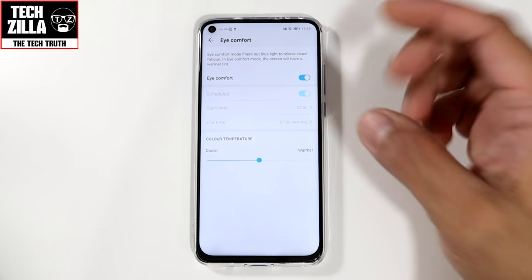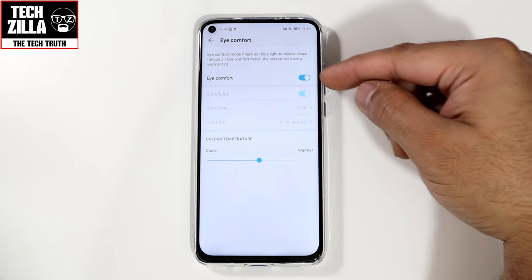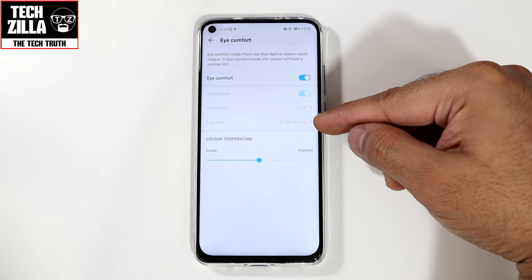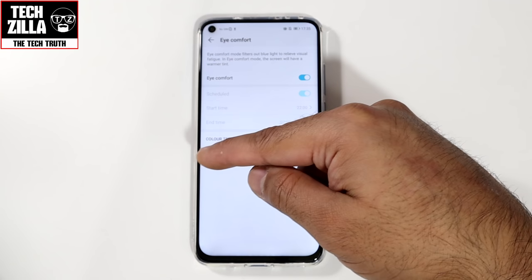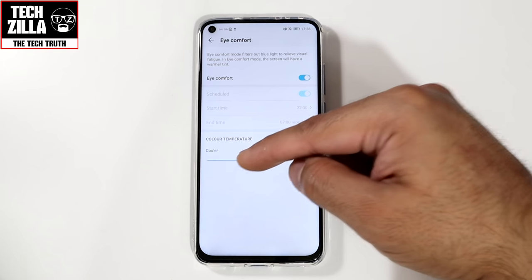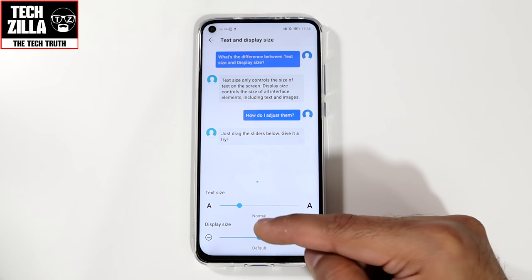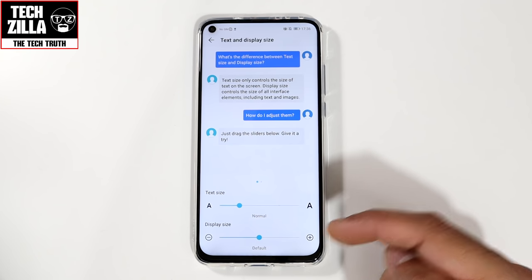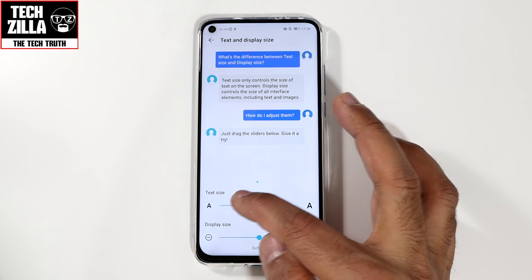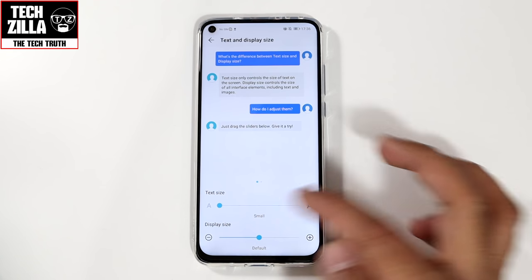Eye comfort: I've switched it on for filming, but in reality you'd schedule it — I have it set to start at 10 p.m. and go off at 7 a.m. You can adjust the warmth or coolness: warmer gives a more yellowy darker tint, cooler gives a brighter bluish tint. Text size and display size: default is fine, but if you've got bad eyesight you can go up to the largest setting. I'll leave it on normal.